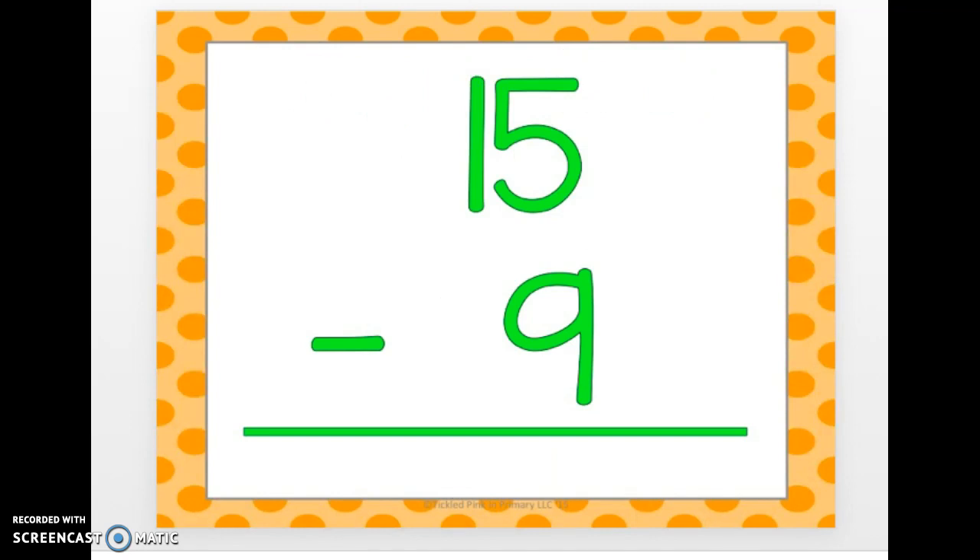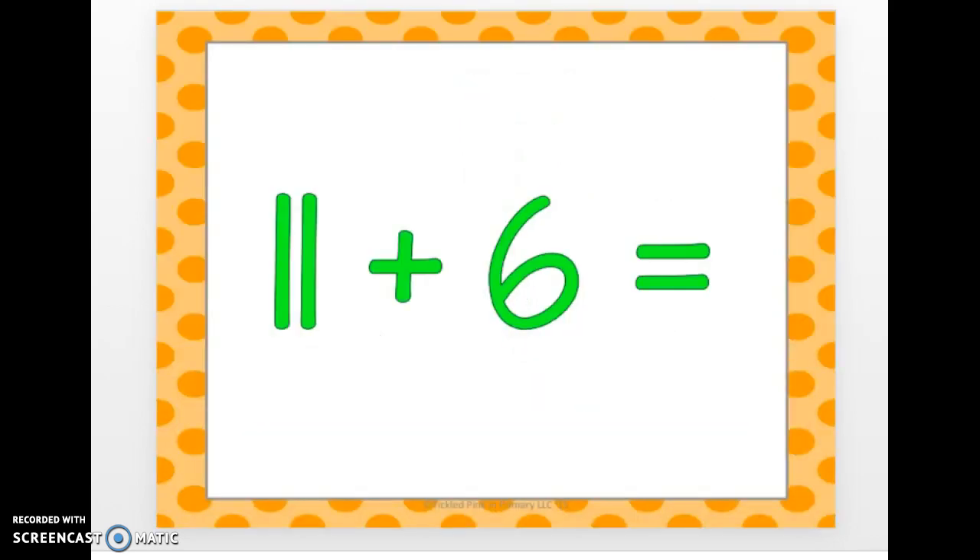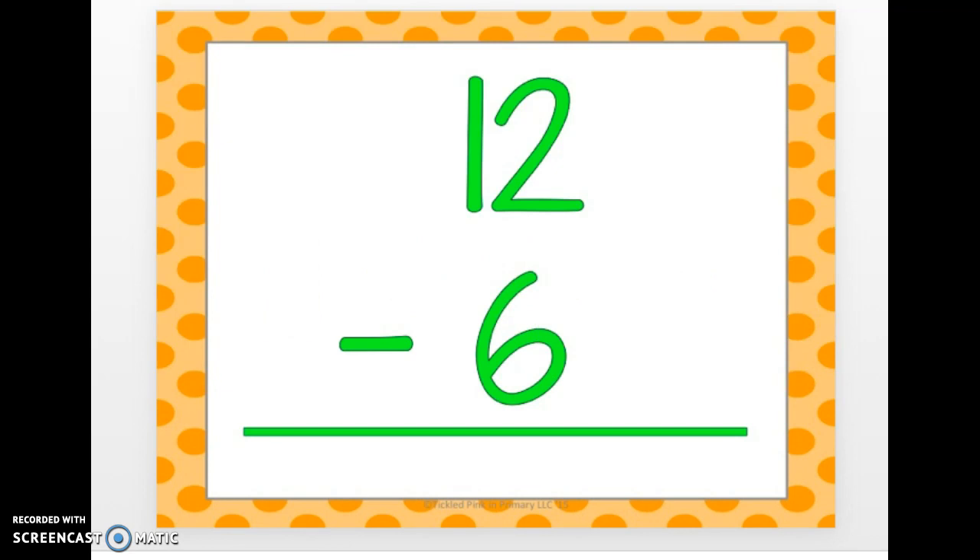15 minus 9. 6. 11 plus 6. 17. 12 minus 6.